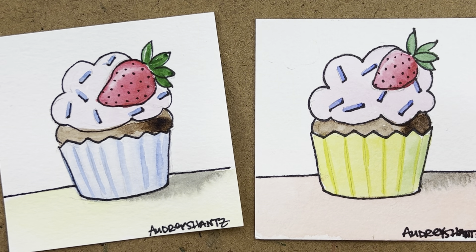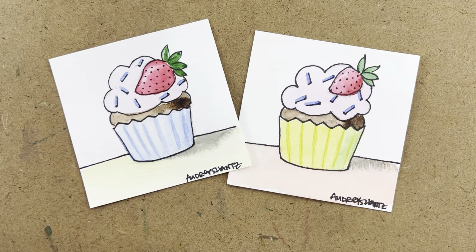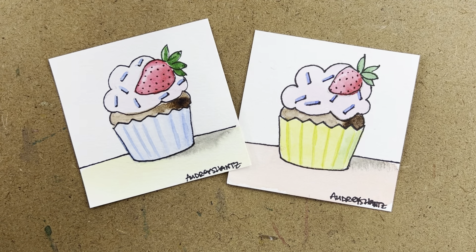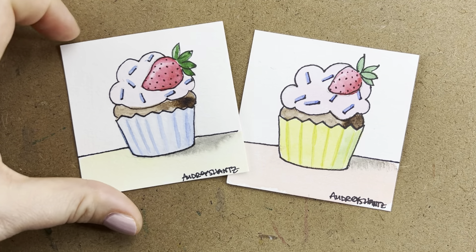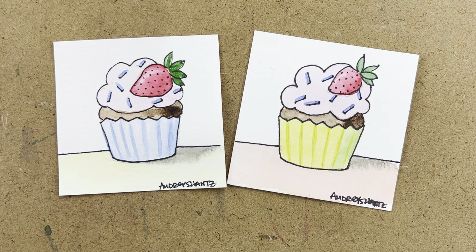We just finished day 21 — we're into the long stretch! I can't wait to see yours. Share them on my Facebook page, Audrey Shantz Art, with the hashtag Audrey's Art Club. Remember, I'm giving away some free artwork to random comments in the YouTube video comment section. See you guys tomorrow, thanks!